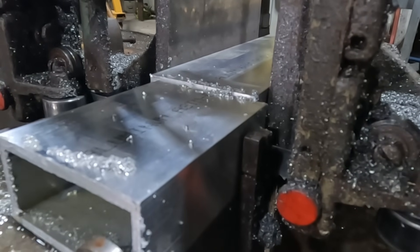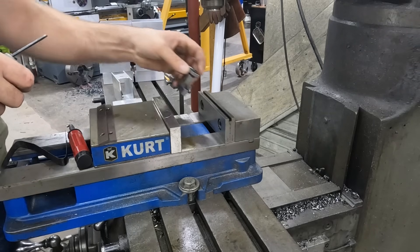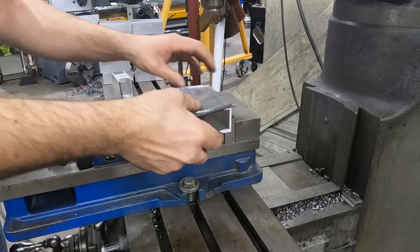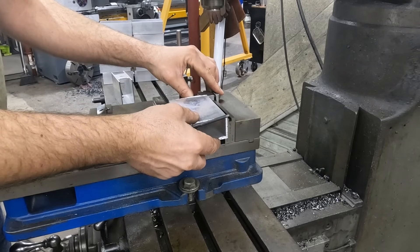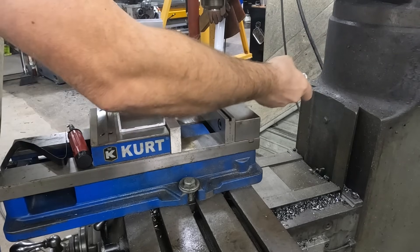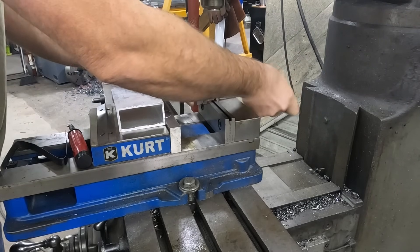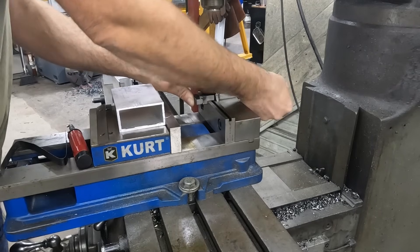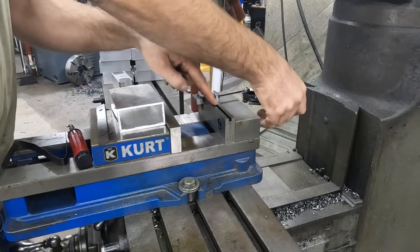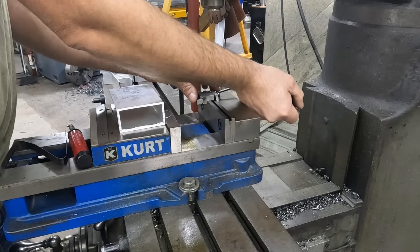So here we go. The first thing we're going to do is get our mill set up, setting up a stop, because we're going to trim the edge here. I made this little stop years ago - it just clamps to the vise jaw. This has the groove for the Kurt stop that clamps in there.